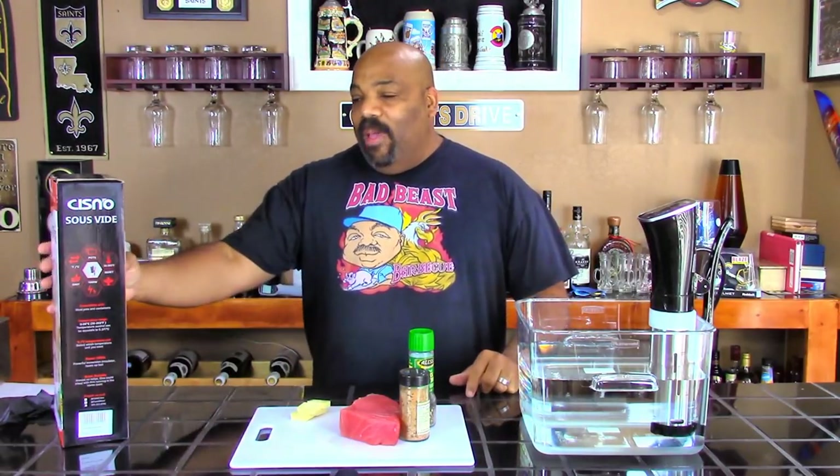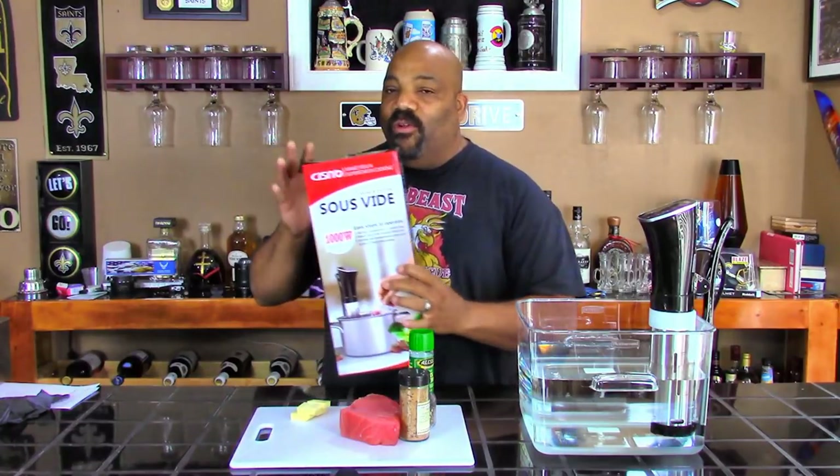Hey, what's going on guys? Welcome back to another episode of Bad Beast Barbecue. Today we're cooking indoors, and we are going to be trying out this new craze called sous vide.